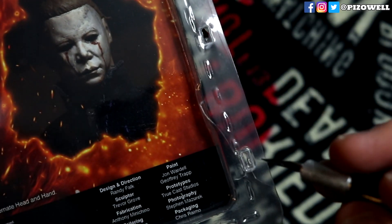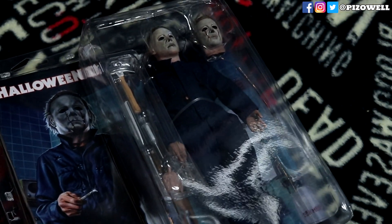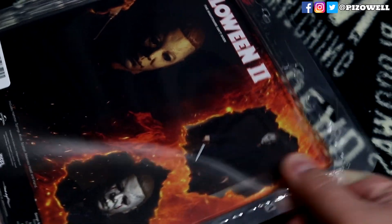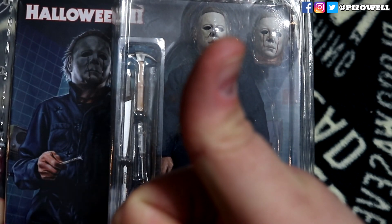I went around the edge of the clamshell cutting along the inside of these little oblongs until I had hollowed them out. Then I slowly pulled apart the clamshell, and to my surprise, it opened without any issues, giving me full access to the figure inside. The clamshell can be securely reclosed and it stays that way unless you ever want to open it again. The process created very little damage to the clamshell itself, and without looking closely, you really can't tell the difference.